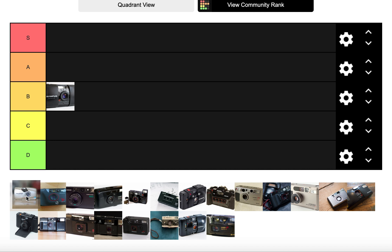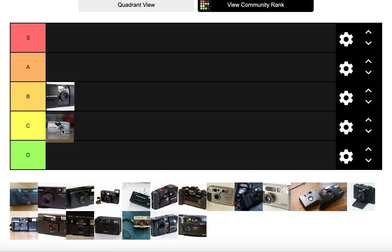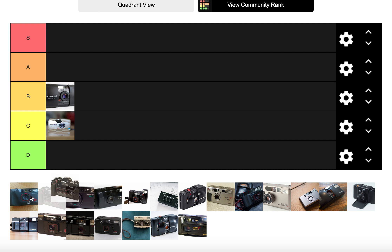The Olympus Miu 2 is expensive, has a sharper lens, is a bit smaller, and does take good photos, but the design is a little slippy. If it were cheaper I'd put it in B tier alongside the Miu 1, but I don't think the price warrants its performance.